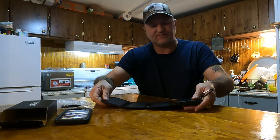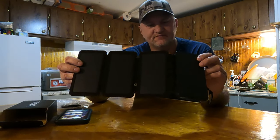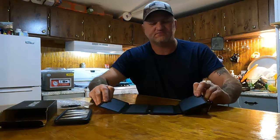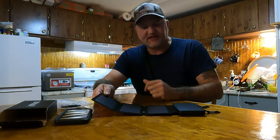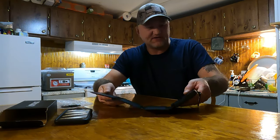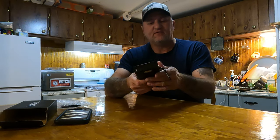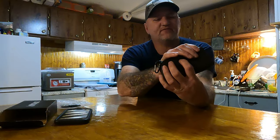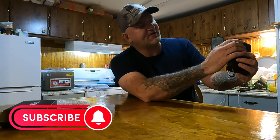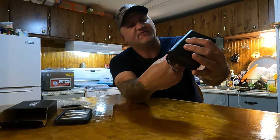The way you charge this thing up is you fold it out, basically just like that. These solar panels right here - you just lay it out in the sun and it'll charge. It won't take long. I charged it up earlier today, just laid it out for not long at all and it's completely charged. To store it, you basically just fold it back up. It also has a light - mash the button one time and your lights come on. It shows you the power of the battery, which is completely charged.